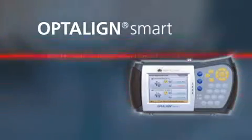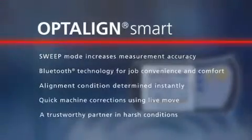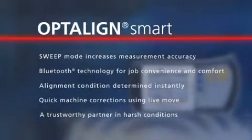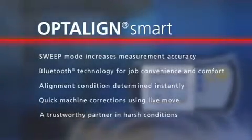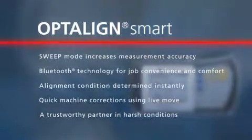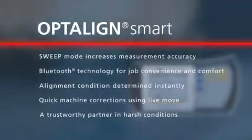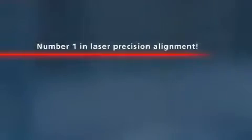OptiLine Smart is a high-tech measurement system from ProofTechnique. Rely on it for higher accuracy through continuous sweep mode, convenience during alignment with Bluetooth technology, instant computation of the alignment condition, and quick alignment through live move. Reliability when working under extreme conditions — all this pays off for you. Number one in laser precision alignment, leading in performance, quality and design.